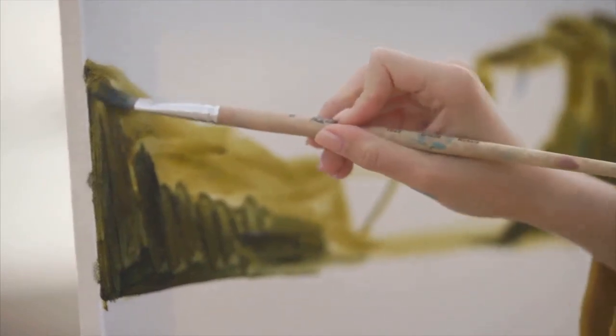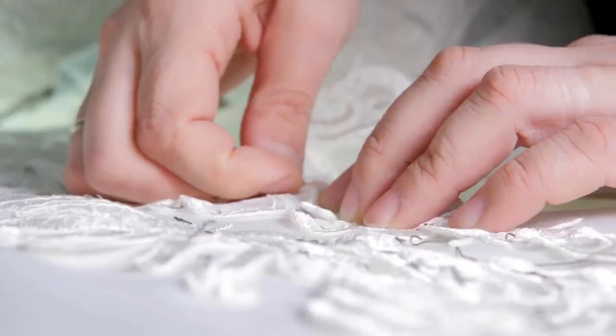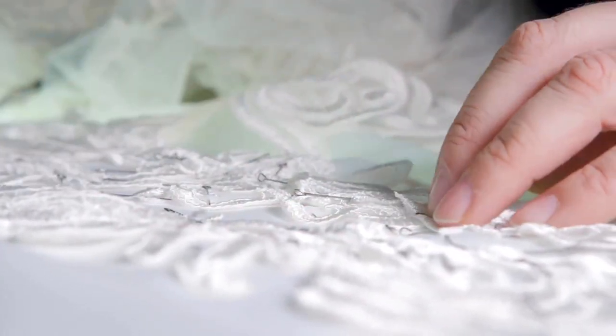Next, we have the brush embroidery technique, a method that truly merges art with baking. By painting patterns onto your pastry with a soft brush, you can achieve a delicate lace effect that's simply mesmerizing.